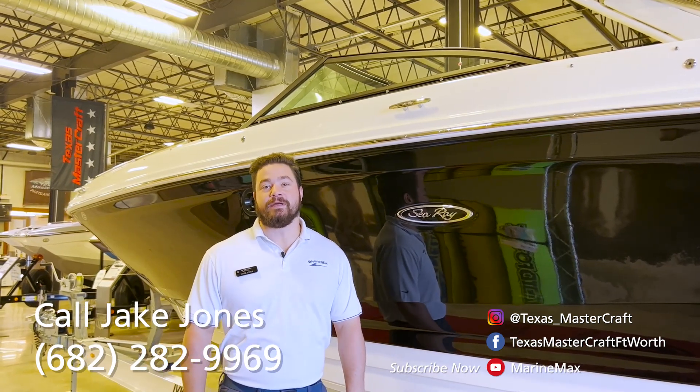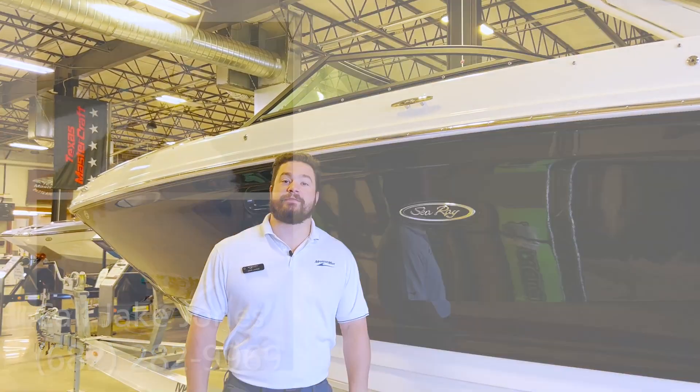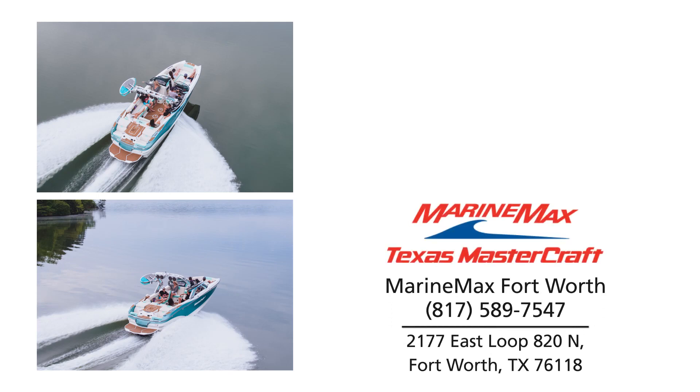Thanks again for checking out this SDX 270. If you guys have any questions, feel free to give me a call at 682-282-9969. Thanks!